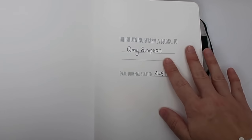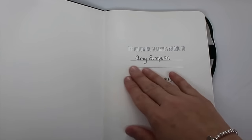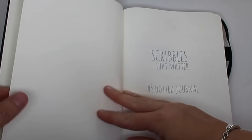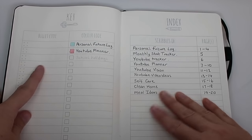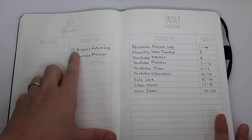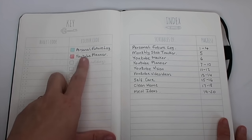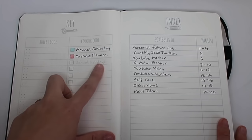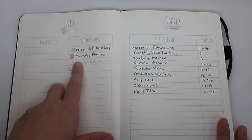I haven't done that yet because I don't want to put my phone number or email on the internet, but I will add my telephone number underneath. Then we have the cover page and then it's straight into the key and the index page. On the key page you'll see I've put turquoise blue for my personal future log, which I'll show you in a minute, and a pale pink for the YouTube planner. In pencil I've written 'school holidays' — I need to go over that in pen and add a colour because I haven't decided on one yet.